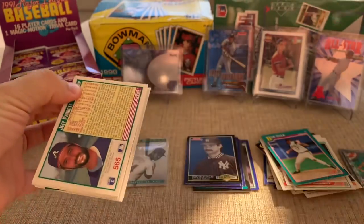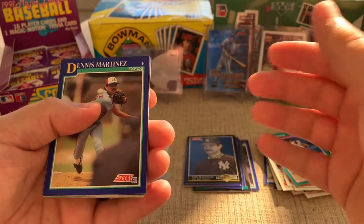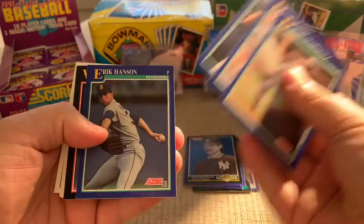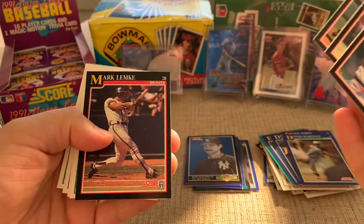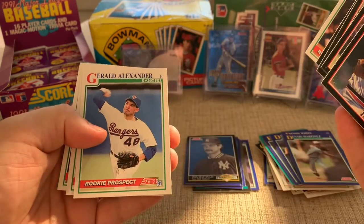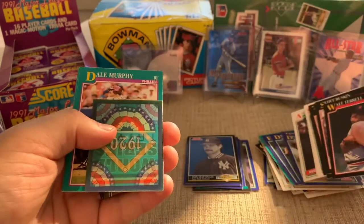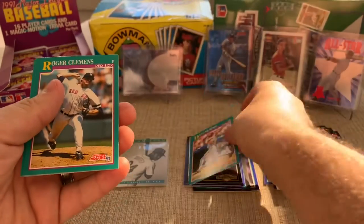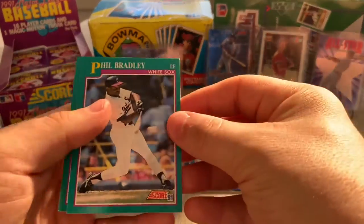This is a fun rip — I got this whole box for $10, 36 packs for $10. This video is going to end up being like five bucks to open all these packs, which is really cheap for where the market is right now. Mark Lemke, another Two Hats, Mark Leiter, Gerald Alexander, Orlando Merced. There's a Dale Murphy — the popular Brave, almost a Hall of Famer. And look at this — Roger Clemens! Shout out to Blake, he's a big Roger Clemens fan.